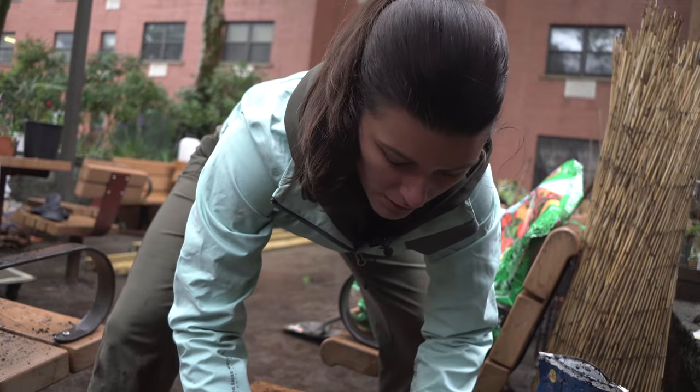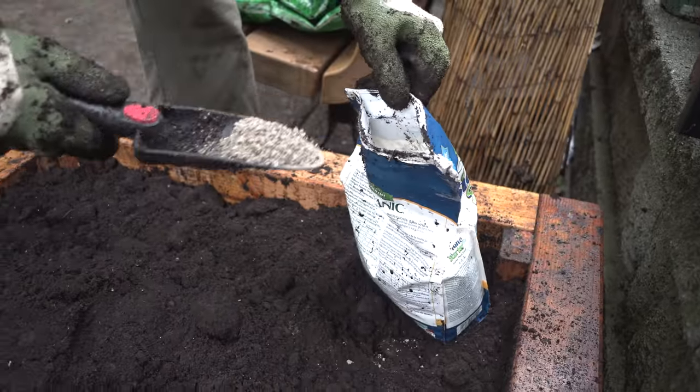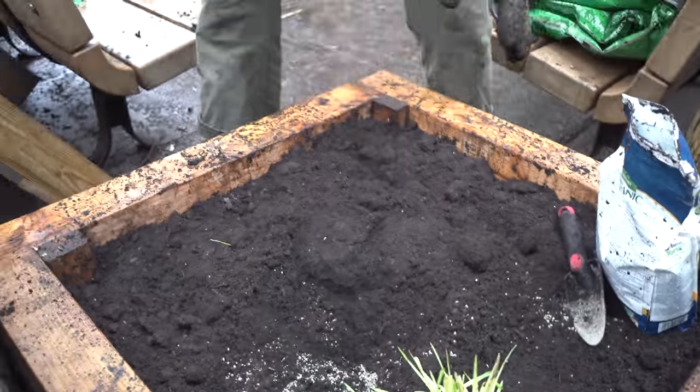And dig another hole in. We're going to fill it with a little Biotone. And again, this has a boost of beneficial bacteria and mycorrhizae that will really give the plants a boost.